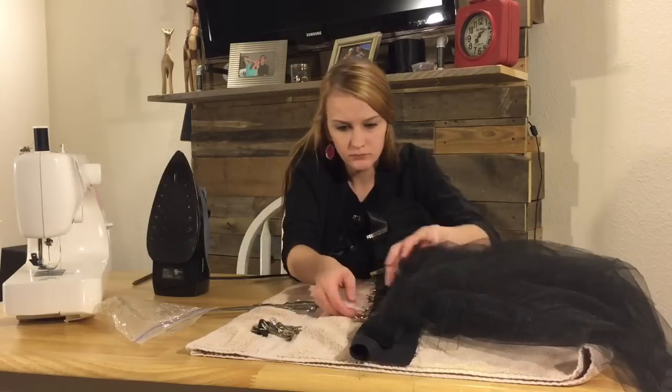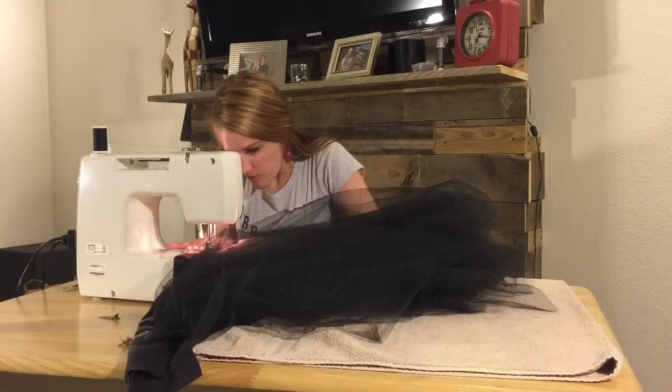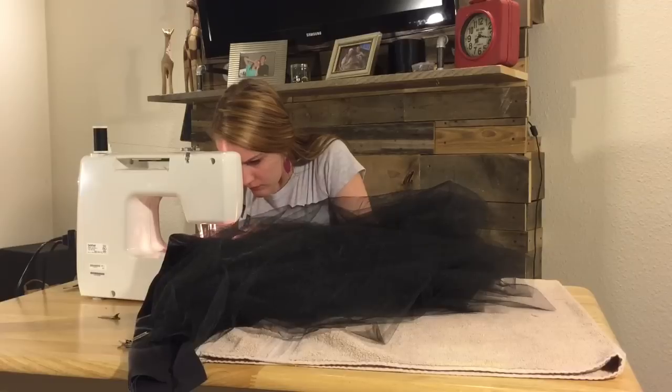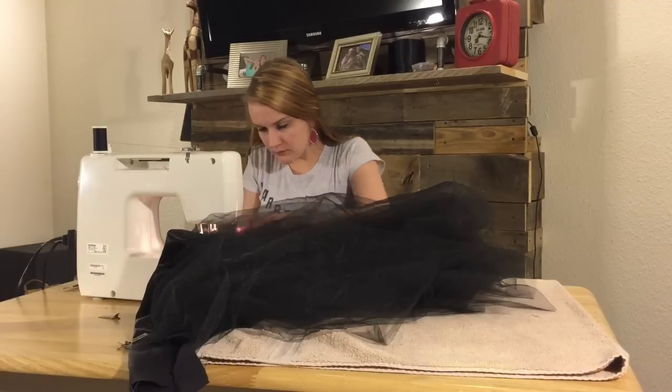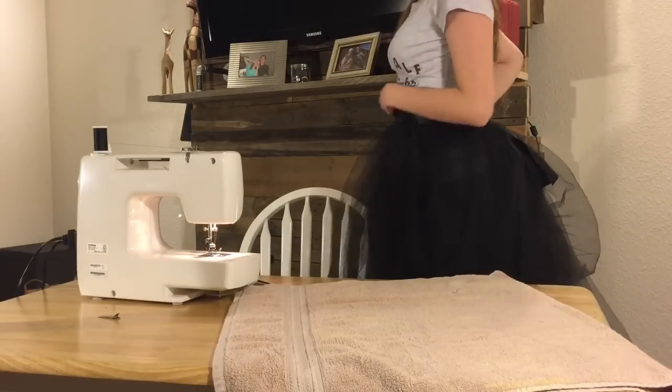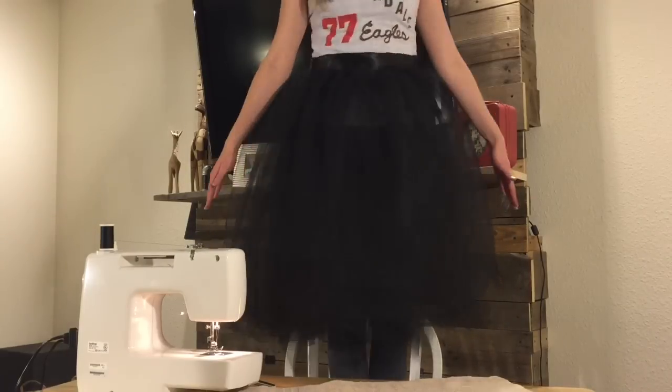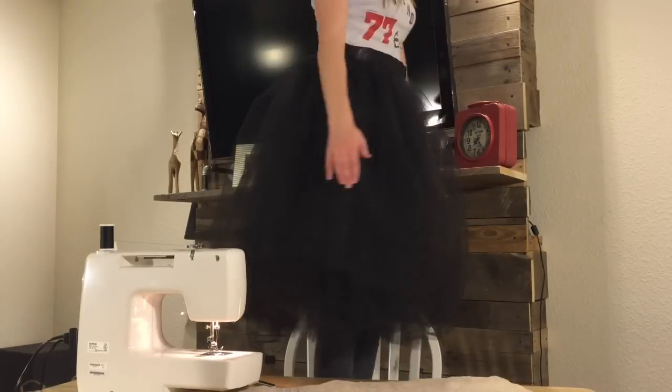When I sew I'm doing it very, very close to the tulle without touching it. I don't want that seam to be visible at all — the puffiness of the tulle on top sort of covers up that line of stitching. Here is the full skirt with all six layers without the liner.